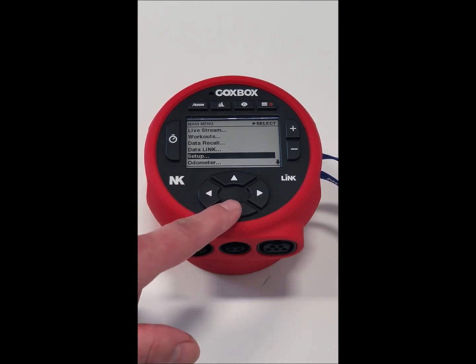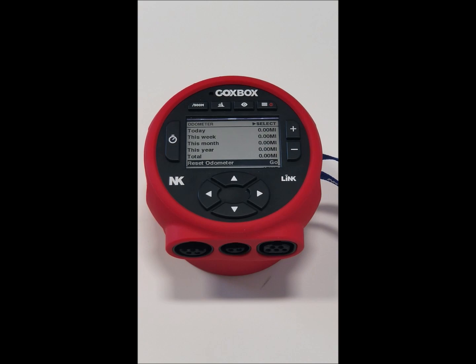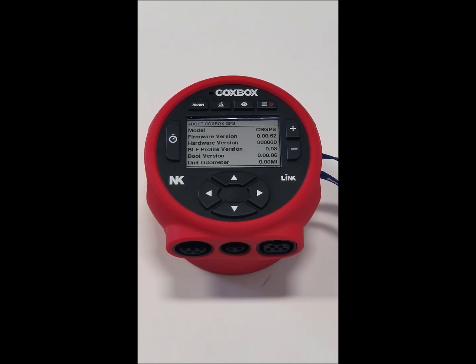Back to the main menu and going down — we have an odometer where we could track today, week, month, year, and overall distance. And then the about screen, which will show you your latest firmware version and help with some diagnostics, understanding if you have the latest version and maybe how to update.